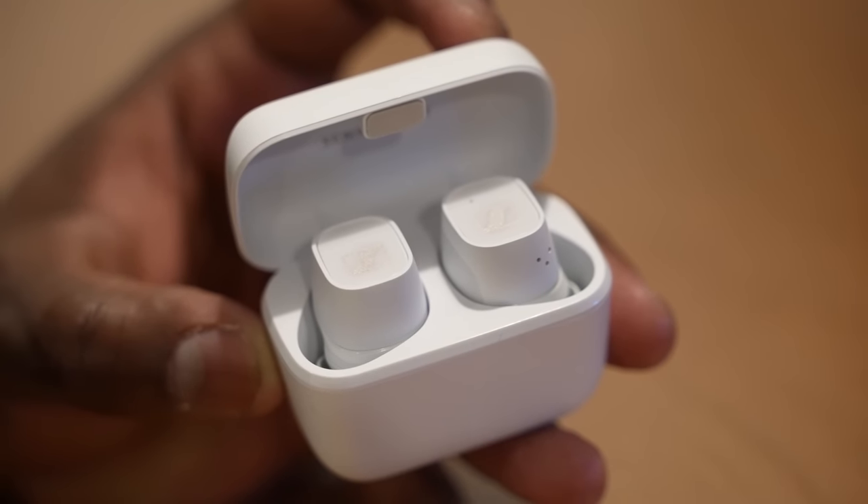Hey guys, Thunder E here, and we're taking a look at a brand new pair of in-ear wireless buds from Sennheiser, the CX400BT. I want to thank Sennheiser for sponsoring this video.